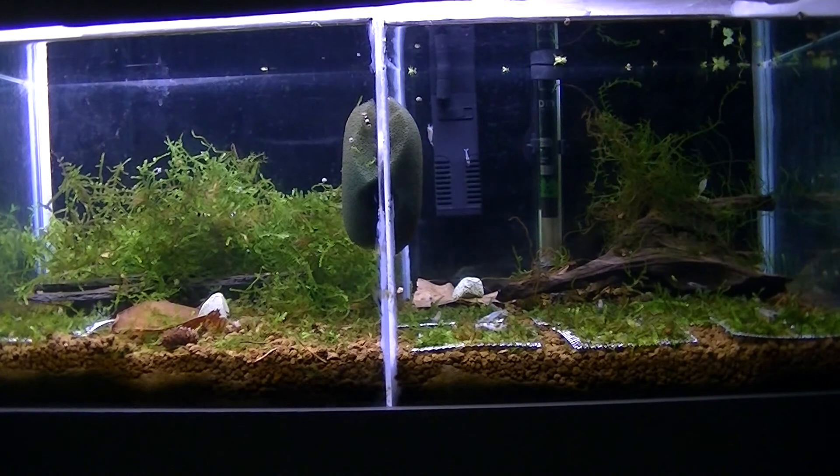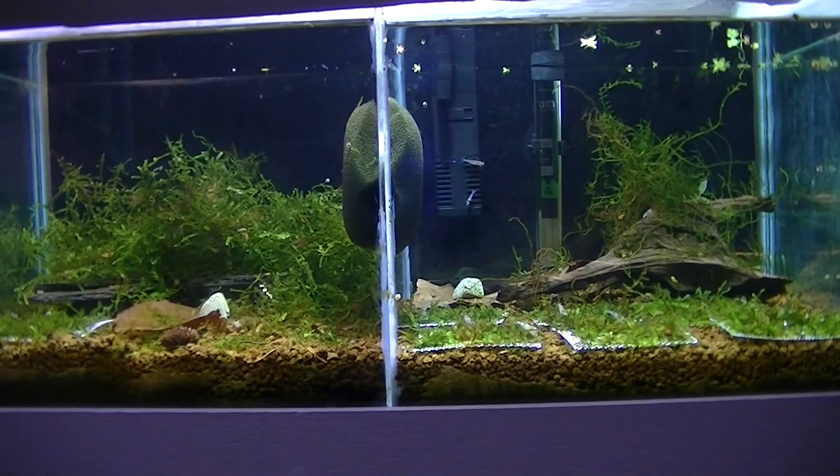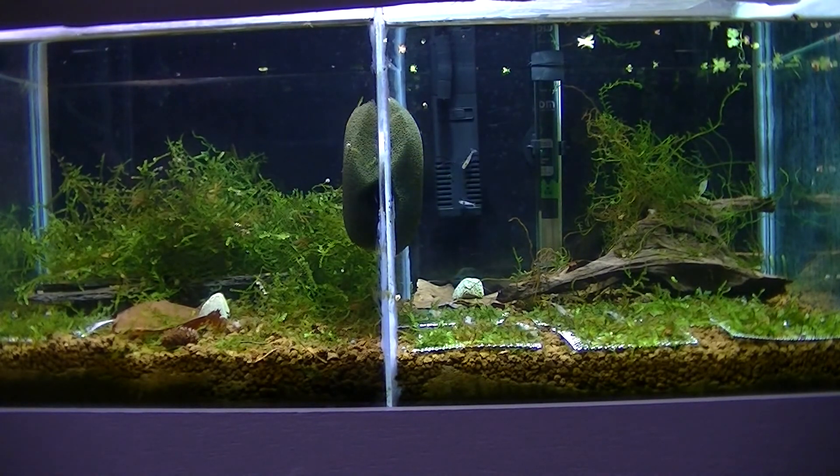We will now show the differences in the lighting levels in a 50 litre tank. What we have here is T5 lights and what we have here are LEDs, which appear much brighter.